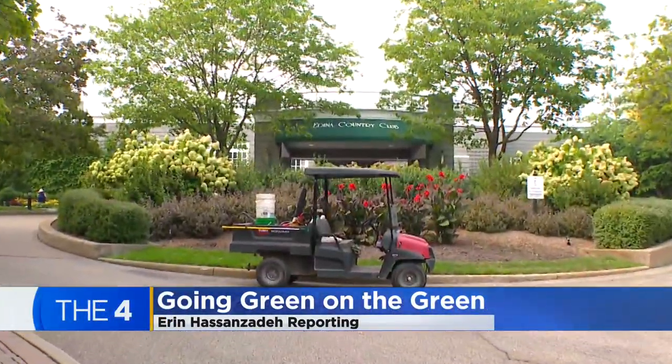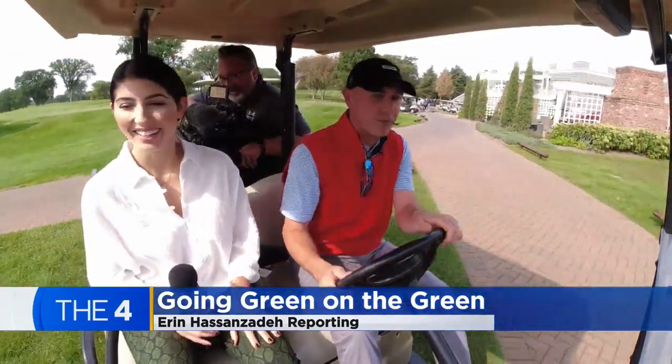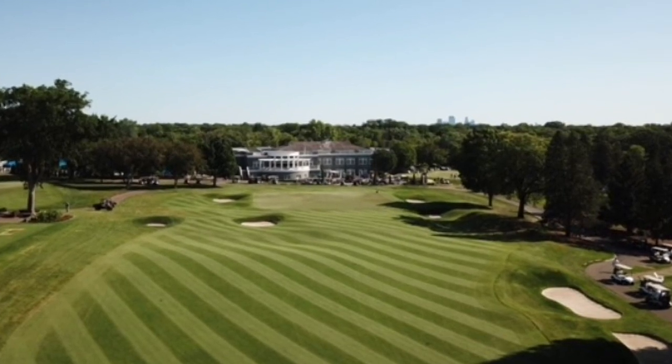Golf is an old school sport rooted in tradition. But Edina Country Club Superintendent Brandon Shindley is modernizing — at least the greens — by making them more green. A process that started out of necessity.